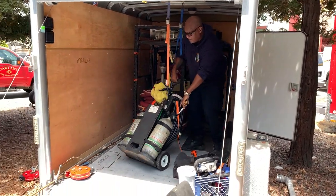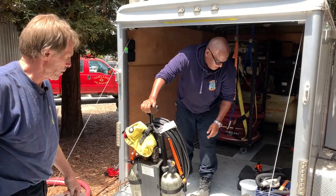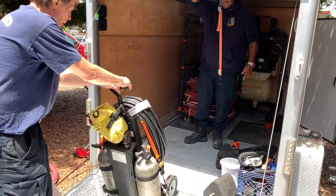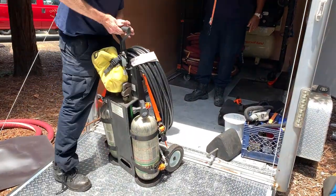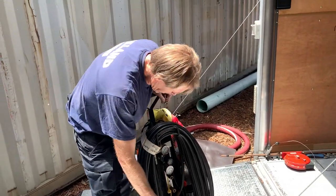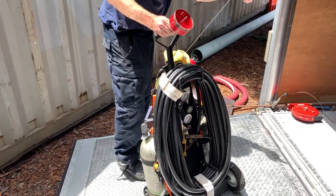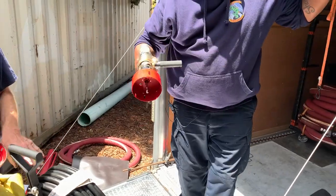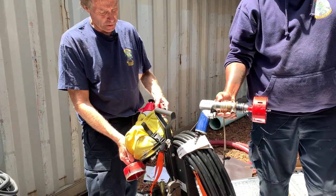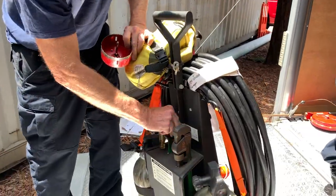One thing we still need to purchase is a new ohm meter from Hazmat Resources — that's the one thing missing from this rig right now. This is our pneumatic, air-powered drill. We have our hole saws ready to go, and the drill hooks up to our air supply. We have a small Hudson sprayer to keep the drill site cool with water, and non-sparking beryllium tools if needed.